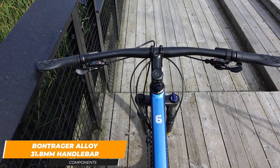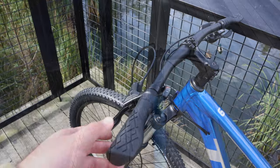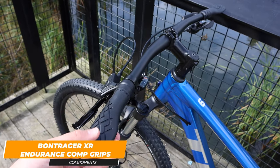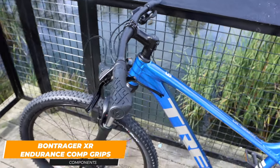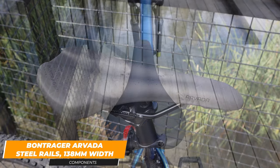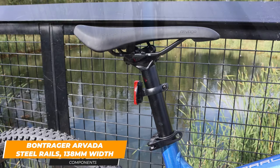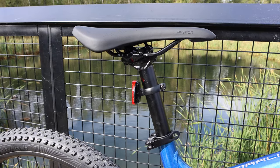The front stem is a nice and wide Bontrager 31.8 millimeter alloy bar and stem. The grips are also Bontrager XR Endurance Comp grips which feature a flat spot for your palm — I personally find them very comfortable to use. The saddle is also a Bontrager Arvada at 138 millimeters. It uses steel rails and has an aluminum 30.8 seat post with a quick removal latch.